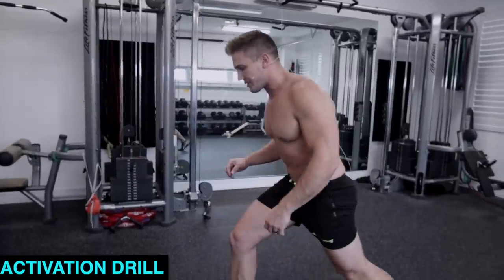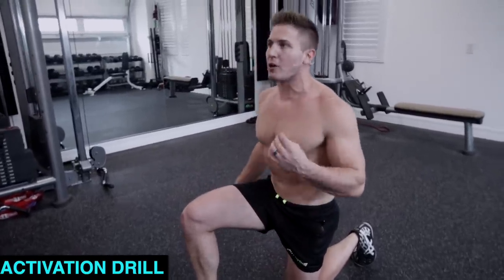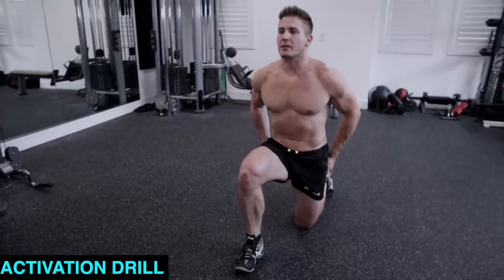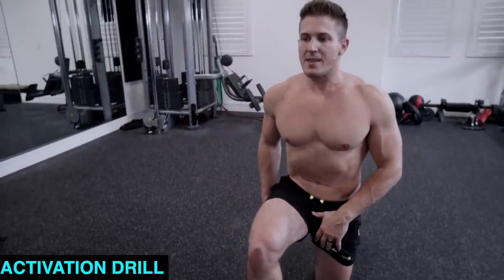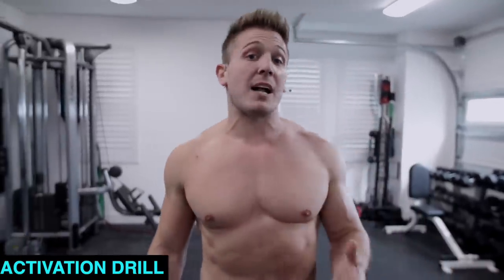Do this three to five times per side. On the other side it works the same way — and this is actually my side that was bothering me, and I can feel the hamstring still needing help learning how to reactivate properly. That's going to be a part of the healing process for me. Push into the ground, flex the hamstring, flex the glutes, push straight up, and repeat three to five times. Once you do this, your hamstrings will be activated and that should help you with the movement. But if you start to feel pain or you're still having a hard time and feel really wobbly, maybe it's time to check out a sports massage therapist or somebody who works with athletes, just to make sure that if you did have a strain or a pull in the past, your hamstring healed correctly.